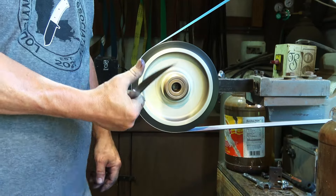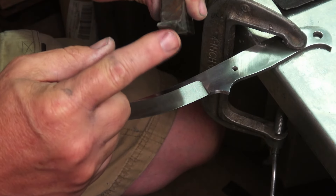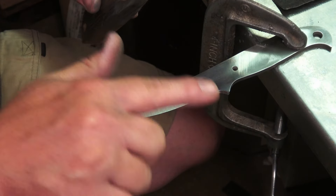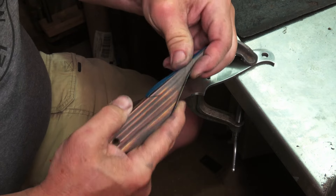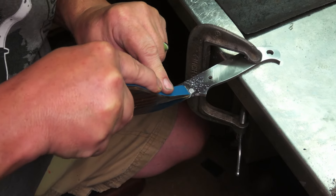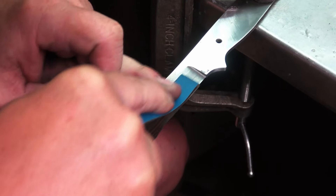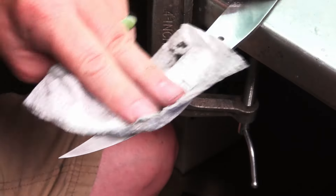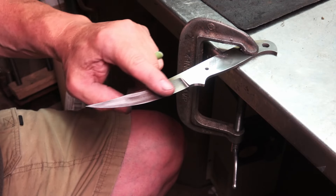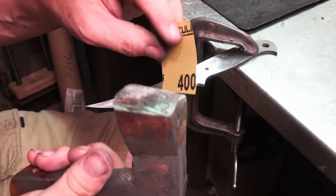That looks pretty good — time to start doing some hand sanding. This is a little hand sanding tool that I made and I use it to get into the plunge lines. It has a rounded edge that'll fit the contour of the wheel that I did the hollow grind with. I'm only going to bring these up to around 600 grit hand sanding, which will be perfect for this EDC swamp spike. This is another tool I use for sanding hollow grinds — it's shaped the same way and will help me get the full width of that bevel.